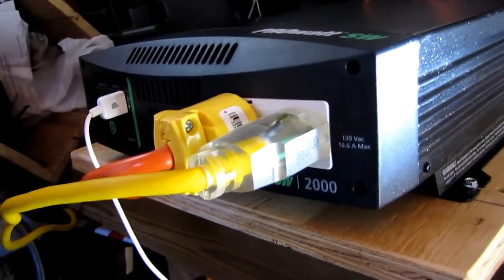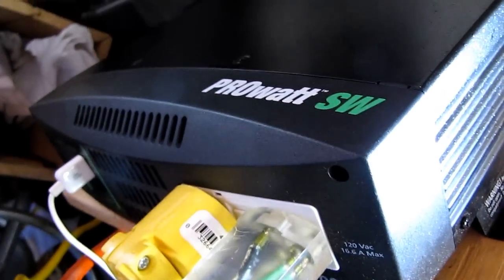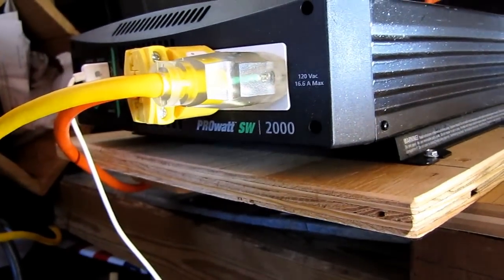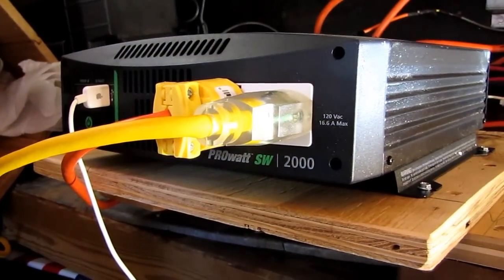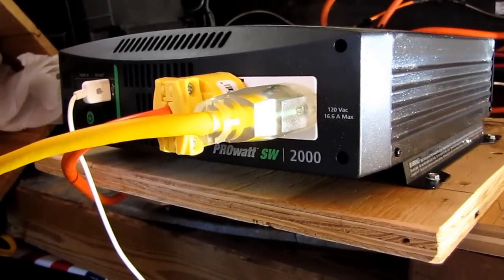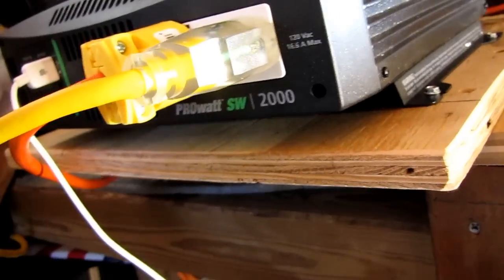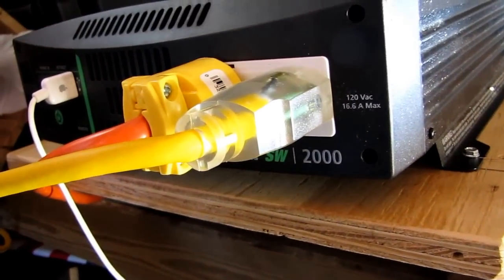This is a nice inverter — it was about $360, got it on eBay brand new. Xantrex makes good products. It's a good inverter, not cheap but not high-end either — right in between, gets the job done. It's got GFCI ground fault circuit interrupters on it.